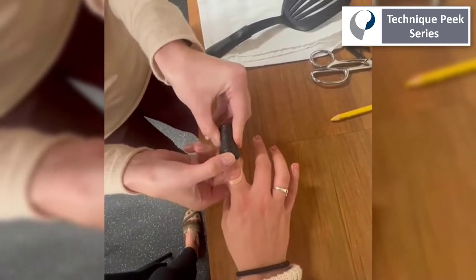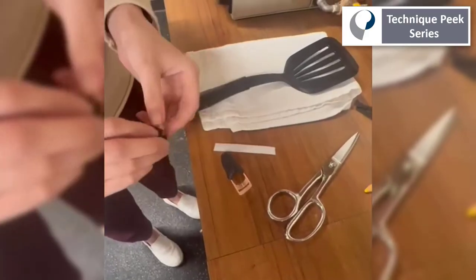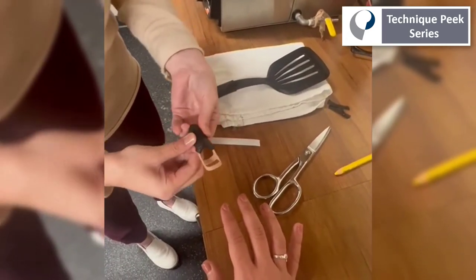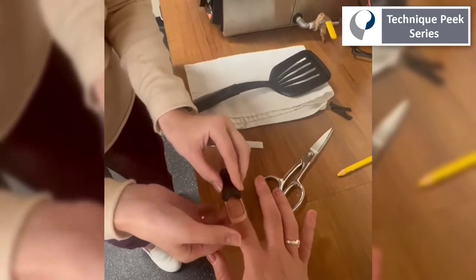And lastly, she will mold the distal part of the splint to maintain the DIP joint in extension. Adding one strap to secure the DIP joint in extension will complete the splint.